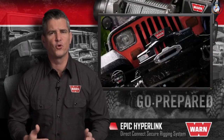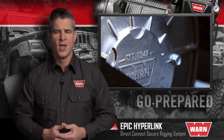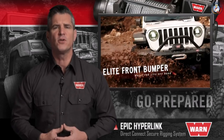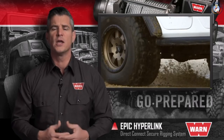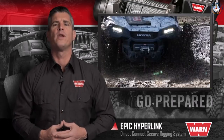WARN Industries has led the way in durable, innovative and trusted off-road products since 1948. Their powerful winches, rock-solid bumpers and mounting systems, versatile rigging equipment and proven four-wheel drive hubs let truck, Jeep, SUV and power sports owners go prepared for whatever lies ahead.